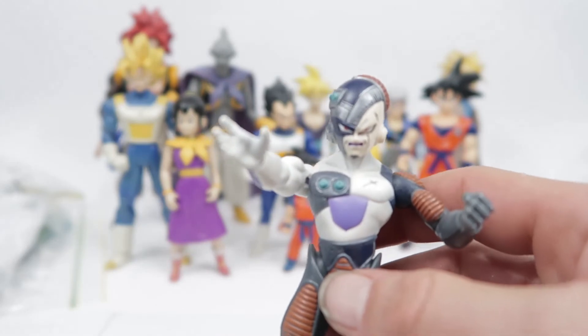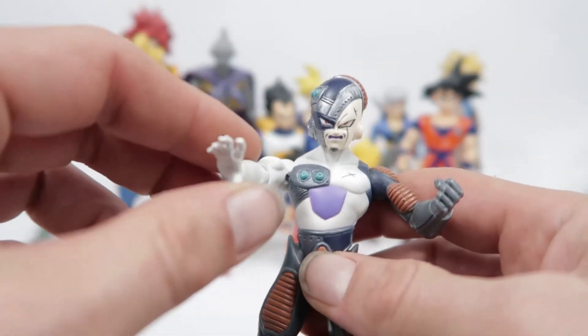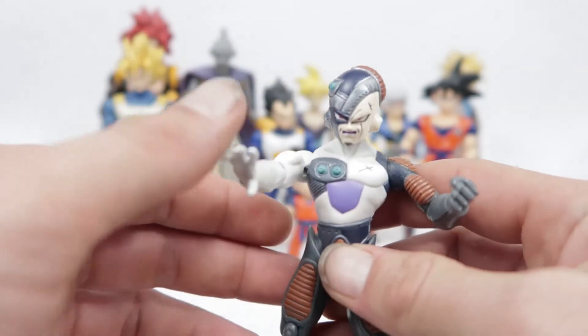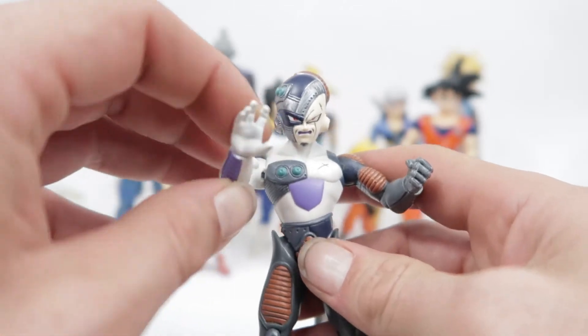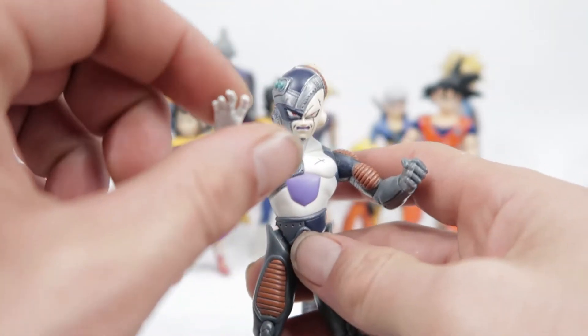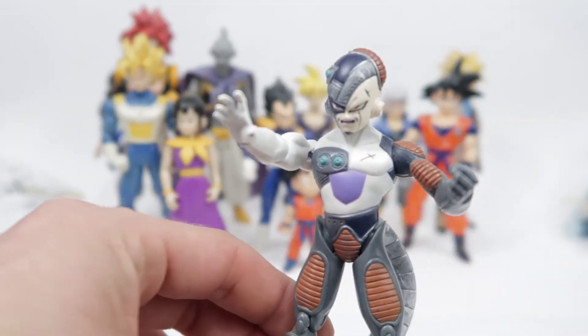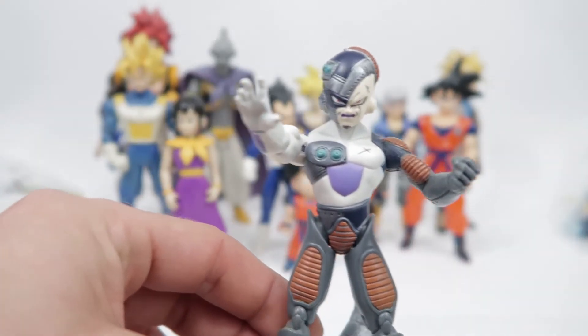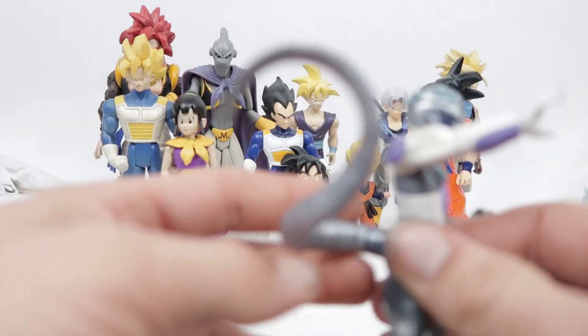That was something I felt really bad about, and luckily my friend was actually quite forgiving — he was happy because he got to keep his figure and he got my energy-blasting Trunks that I had at the time, which we've actually already looked at in this video. That was one of my favorites and he scored that off me.